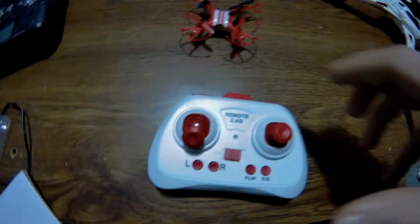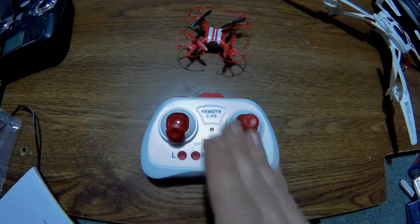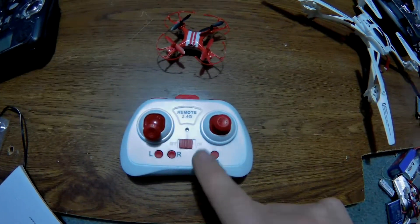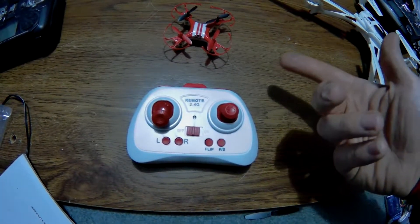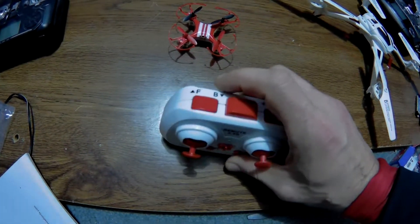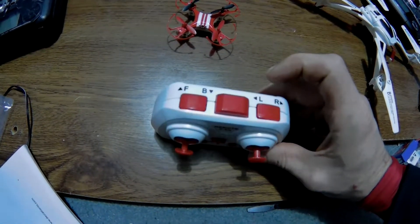Here's a look at the controller. I haven't looked at the directions — I don't think I need to. You have an on/off button, a left-to-right which might be for yaw adjustment, a flip button, an FS button which I'm guessing is fast and slow for speed control, and then front/back trim and left/right trim.